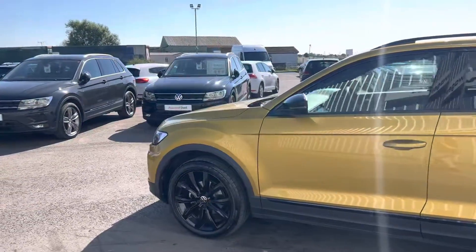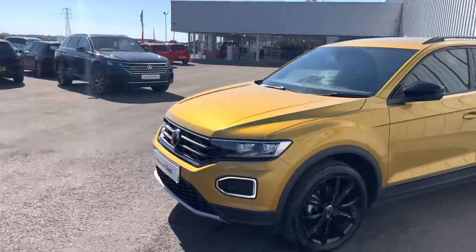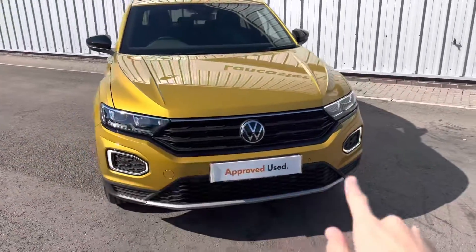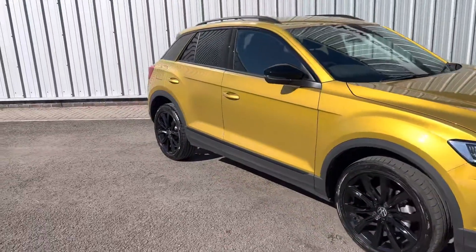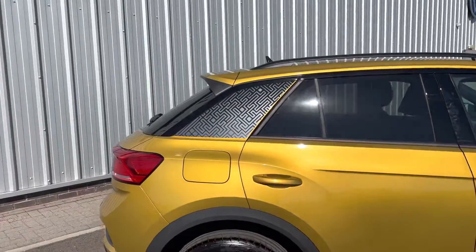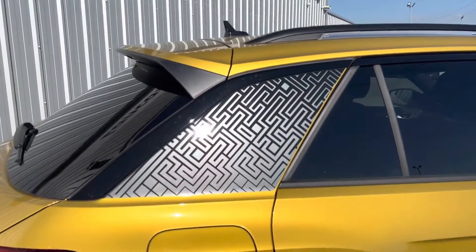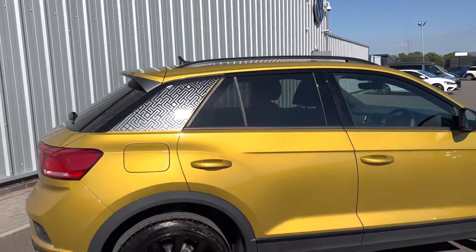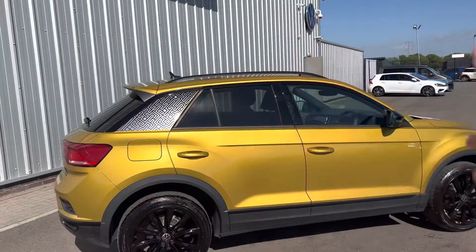The Black Edition adds the 18-inch Aloe gloss black alloy wheels, black mirror caps, and black instead of chrome along the bottom of the grille. You've also got some graphics on the back — if you're not a fan of these, that's not a problem whatsoever. These are factory-fitted vinyls but underneath it has been painted as well, so if you do want them taken off, we can do that for you. You've also got black all around the windows instead of chrome, and black roof bars too.